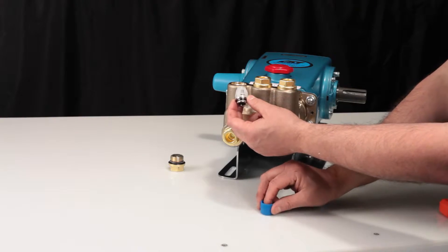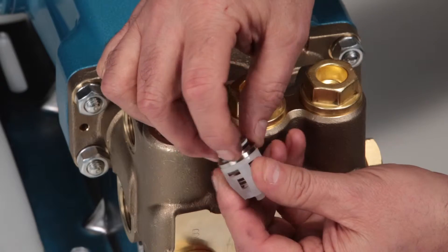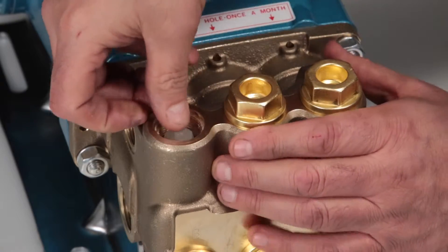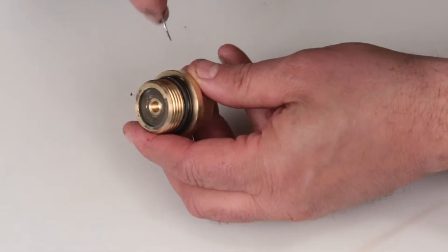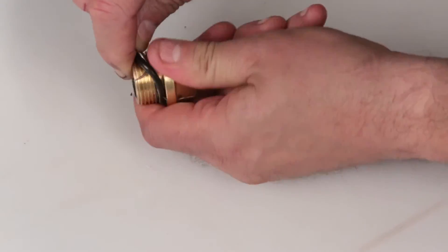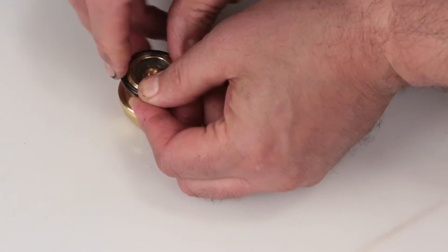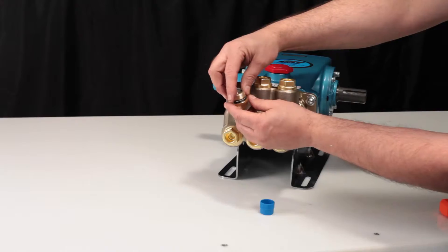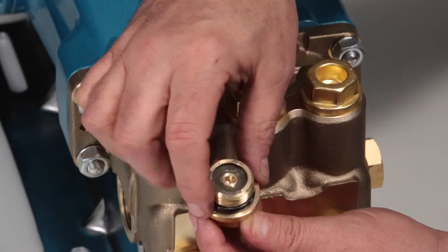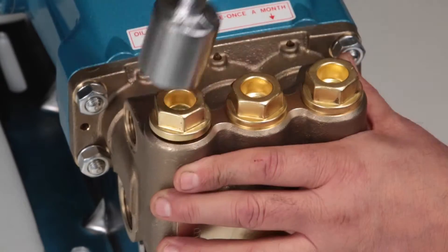Before reinstalling, lubricate the O-ring and backup ring on the valve assembly. Next, insert the valve assembly into the manifold and press into place. Before reinstalling the valve plug, using a small screwdriver or pick, replace the O-ring provided in the valve kit. Lubricate the O-ring and reinstall the valve plug. Torque to specification.